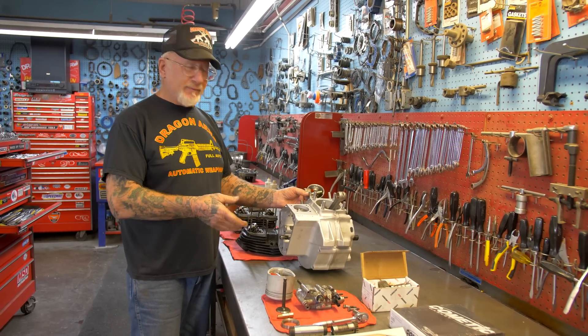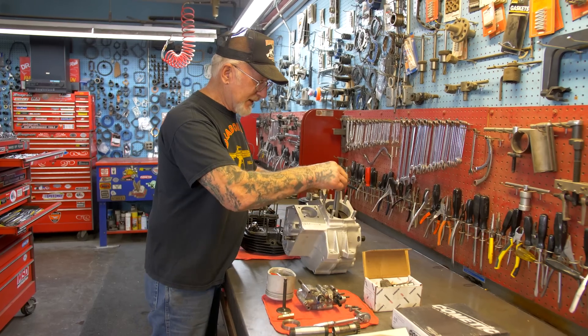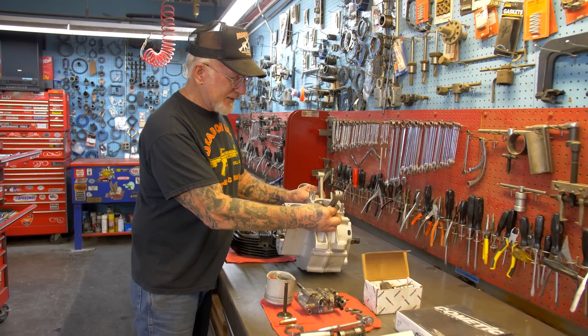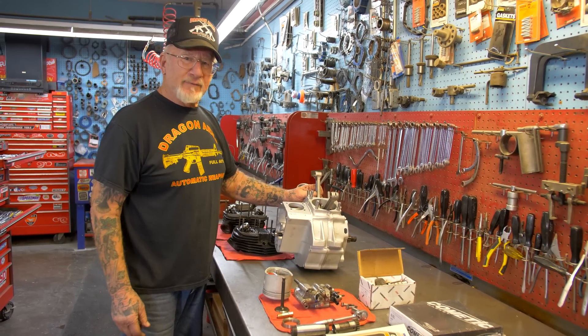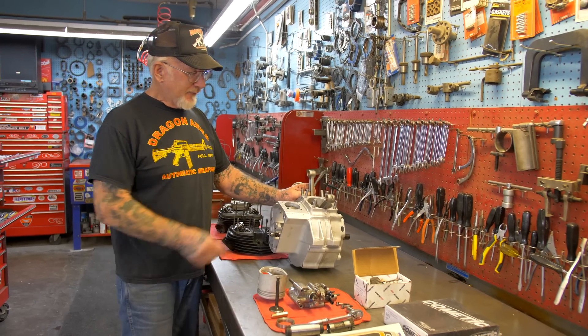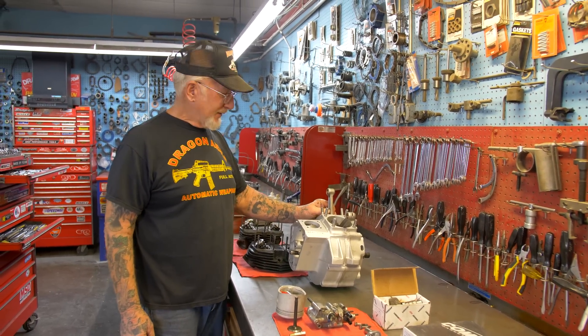If you want to shave the flywheels, it's only $75 extra — you'll get faster RPMs. Look how smooth that turns. Zero tolerance — they don't even move sideways. That's how you tell if your motor needs a rebuild, by the rods going back and forth. There are 54 Torrington roller bearings on the crank pin, and they wear out fast.